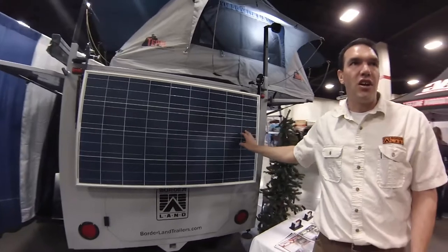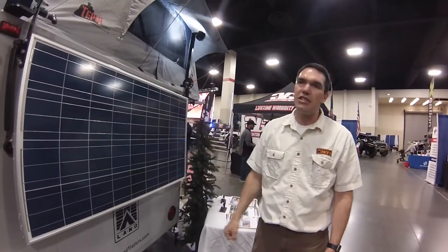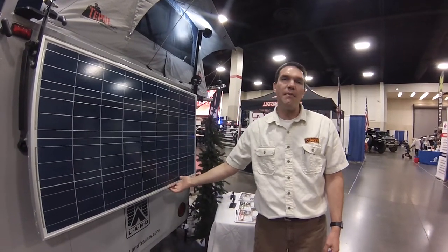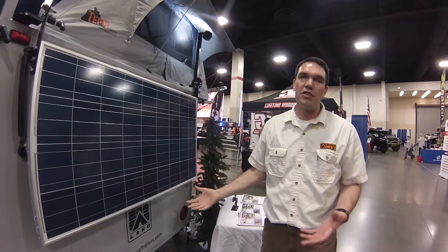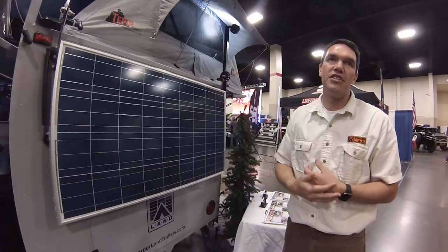Also on the back is a 120-watt solar panel. This is what keeps your system charged up and keeps the batteries always topped off. It's nice having them permanently mounted — that way, even when your trailer is parked on the side of your house in storage, it's always keeping your battery charged.